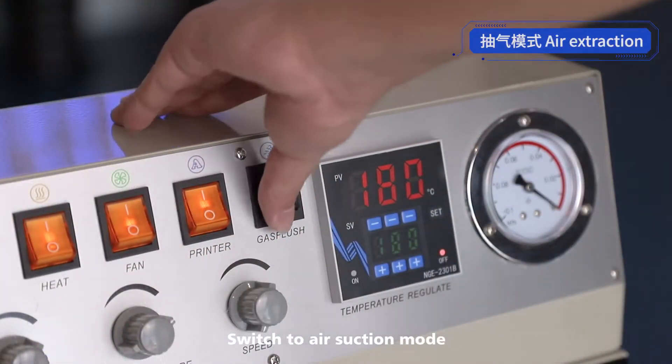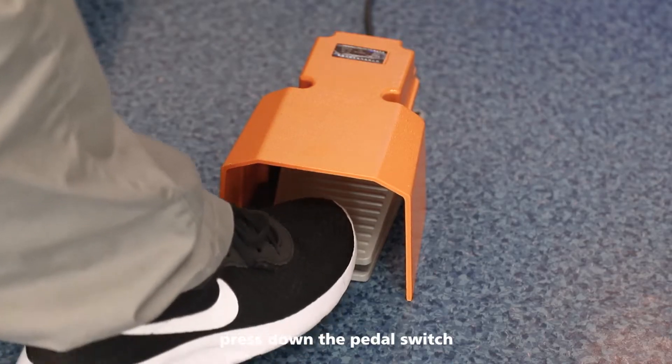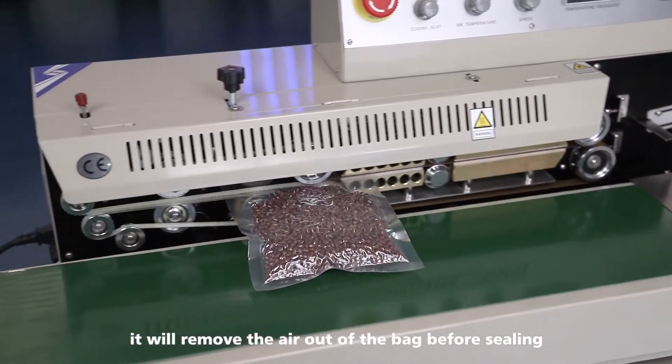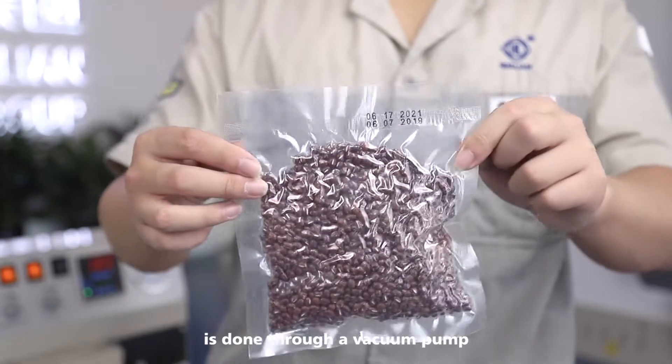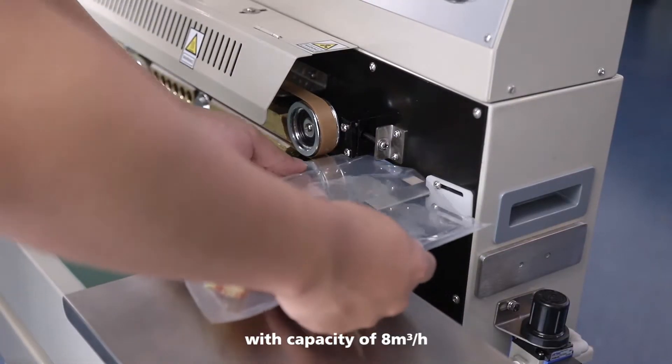Switch to air suction mode. Place the bag in position and press down the pedal switch. It will then remove the air out of the bag before sealing. The air suction is done through a vacuum pump with a capacity of 8 cubic meters per hour.